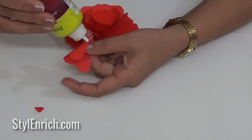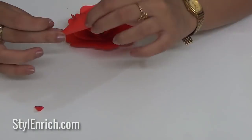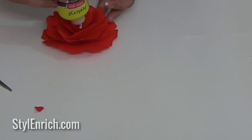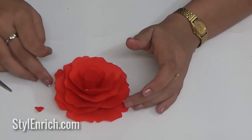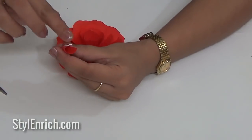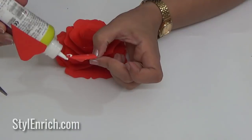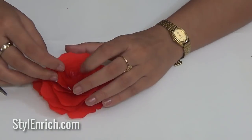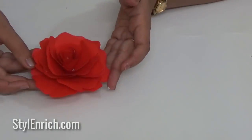With every petal stuck inside the other, our flower will look more and more beautiful. Finally, our beautiful flower is ready. Let's make multiple such flowers.